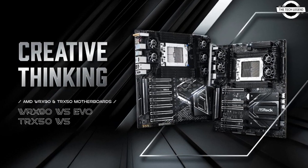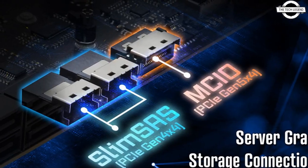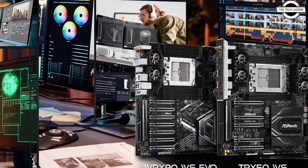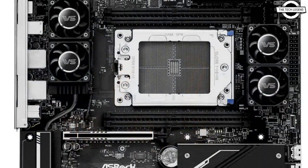Hello friends, welcome to the TechLizade channel. Today I will talk about ASRock's new AMD WRX90 and TRX50 motherboards for the new AMD Ryzen Threadripper 7000 and AMD Ryzen Threadripper Pro 7000 WX-series processors.